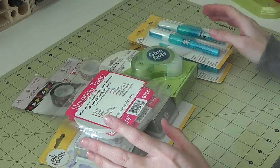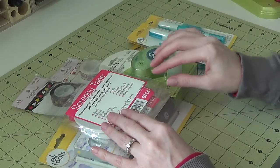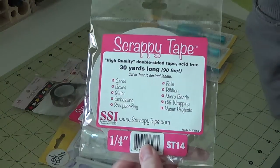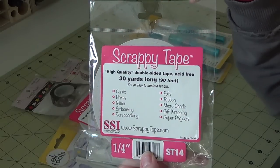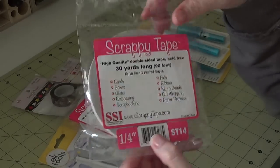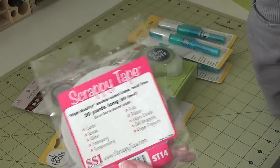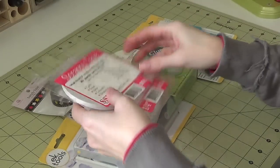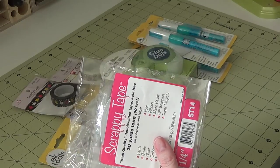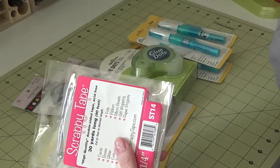This is pretty much an adhesive haul. I did get a couple of punches, but mainly this is the tape you see me use in my videos all the time — it's called Scrappy Tape. It's the exact same thing as Score Tape, works the same way with the same strength, but the rolls are bigger and it costs less. I got three rolls of quarter-inch at $2.99 each.